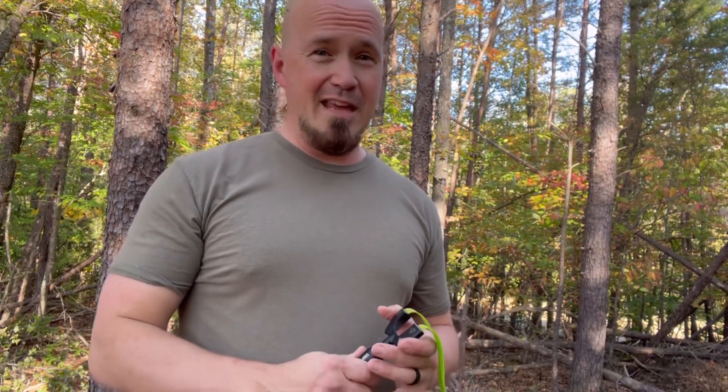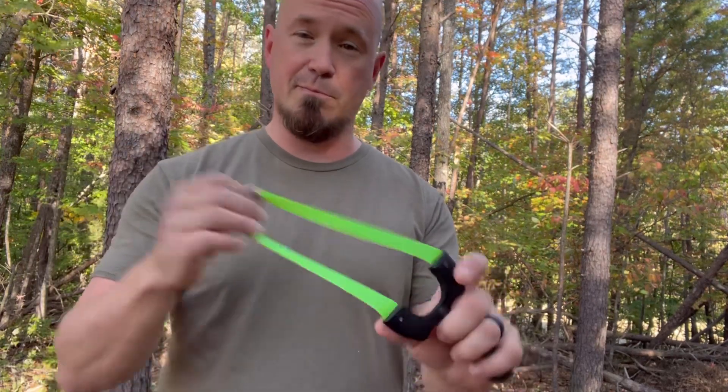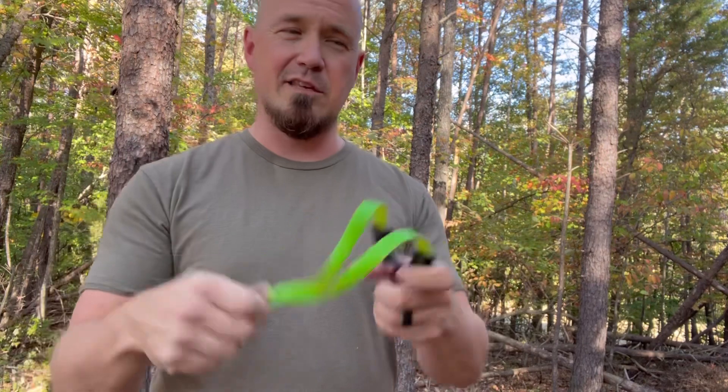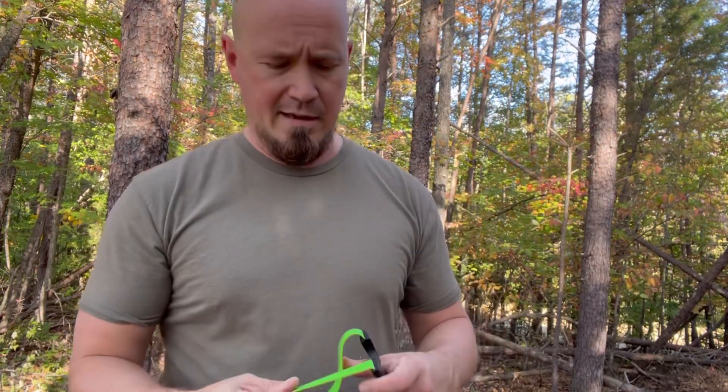I gotta say this Sniper Sling Airship is a very smooth shooter and my record might have been even worse if I was using something else — I've been really sharp with this lately. These bands came with some other slingshots I bought, they're off Amazon, I don't even know the brand, but they're pretty smooth. I'm gonna keep getting out here and going to work, and maybe I'll do a follow-up to this video and see if I can up my record a little bit. Thanks so much for watching — take care.